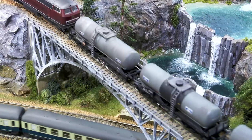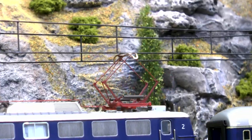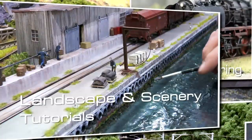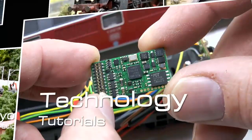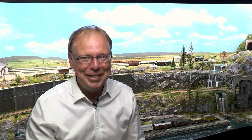This mid-year layout update video features new items and scenery details for your inspiration. Hello and welcome to a mid-year layout update video.